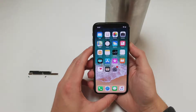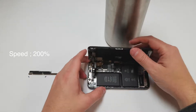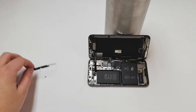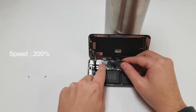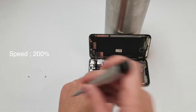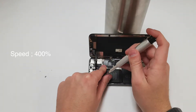If everything is all good, power off the device and prop the screen up again. Make sure that all the cables are plugged in properly and put the metal cover in place. Grab the Y000 driver and start putting the screws back in the spots that they go.